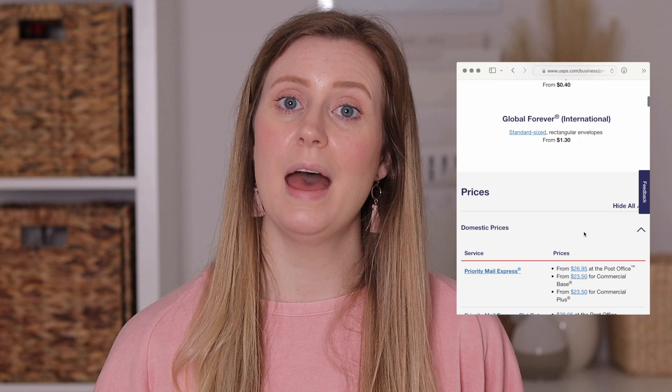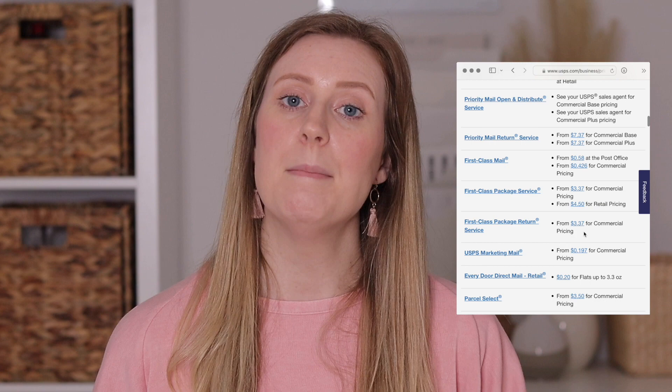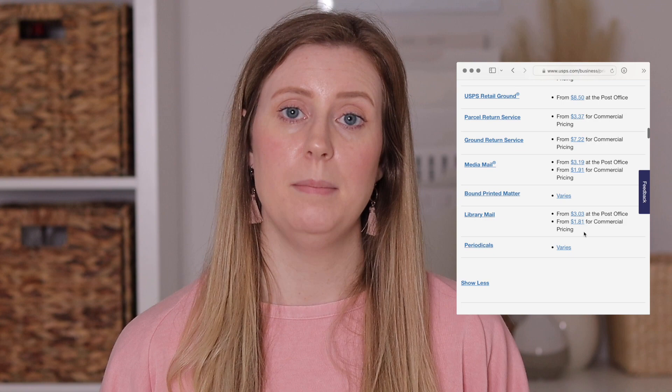Anything over a pound, you're going to get into the priority mail rates, which are more expensive. There are many different classes and it's a little confusing when you start looking at it, but depending on what you're shipping and how heavy your items are, you might want to do a little more research. I only use regular priority mail — not flat rates, regional rate, or anything like that. I'll leave a link to the USPS website below so you can see what works best for your items.